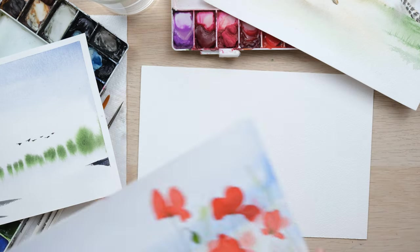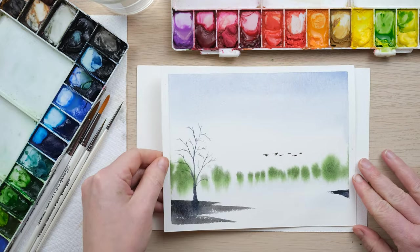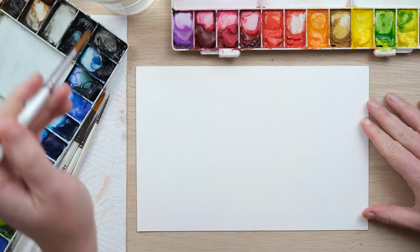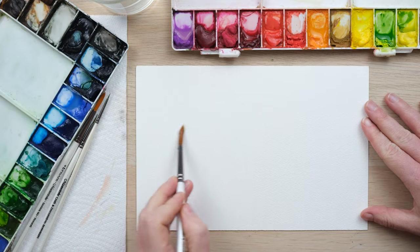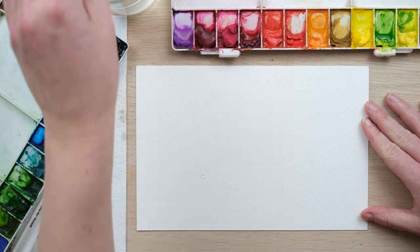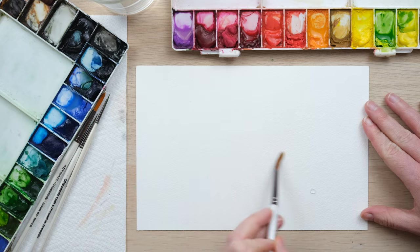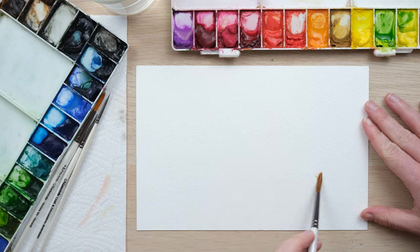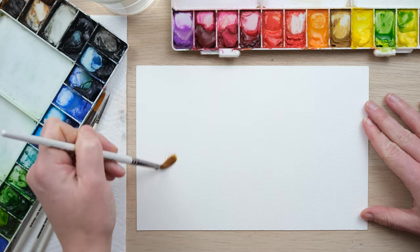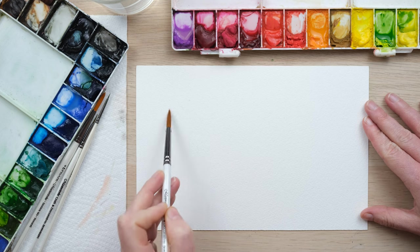I've got a blank piece of paper and I'm going to show you exactly how we do it using this as a reference. I'm going to begin by wetting my page. I've got a size 8 brush here, but if you've got a larger brush for doing large landscapes that's a great idea. I do have a landscapes playlist which would be perfect for you to see numerous examples of this sense of perspective with watercolor.